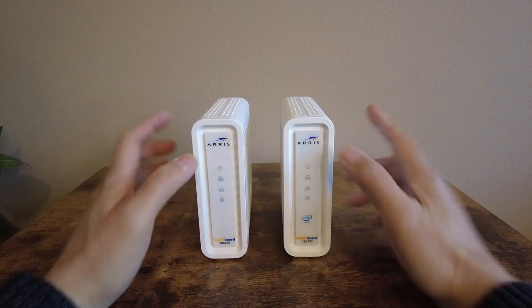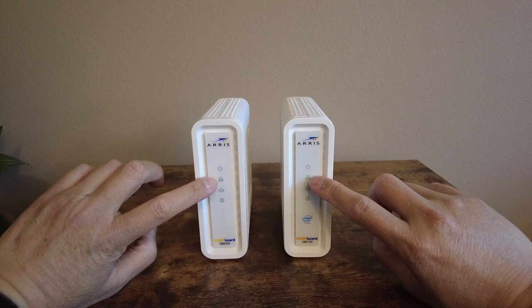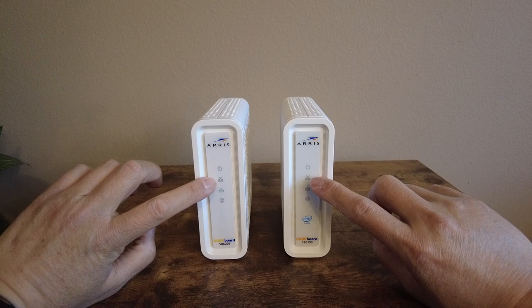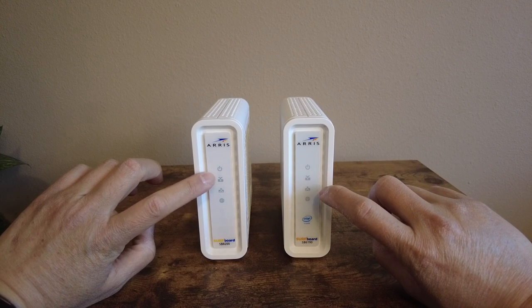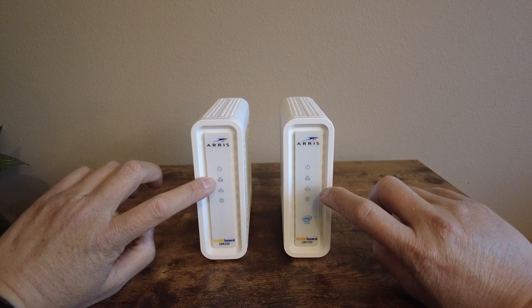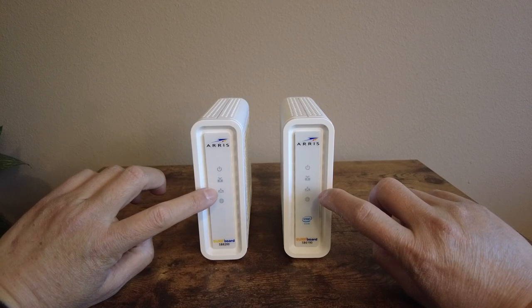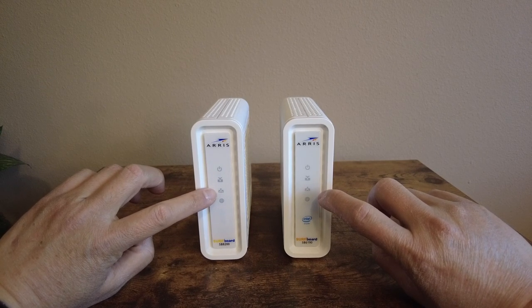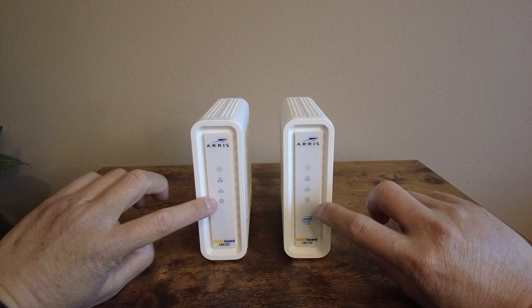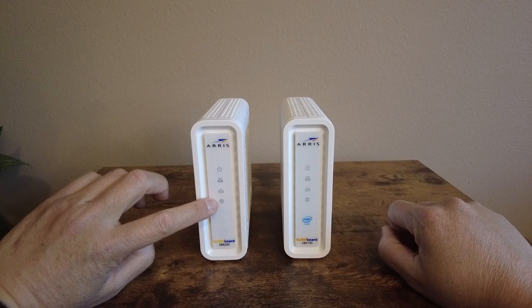On the front panel, the LED indicators are all the same as before. The top one is power, and the second is the receive LED. When DOCSIS 3.1 is supported, the receive LED on the SB8200 will light in blue instead of green. If you don't get a blue light, it means either the ISP does not support 3.1 or something in the configuration is preventing it. The same applies to the send side — blue means 3.1 is active. The most important LED is the bottom one, which indicates internet connection and lights green when connected.